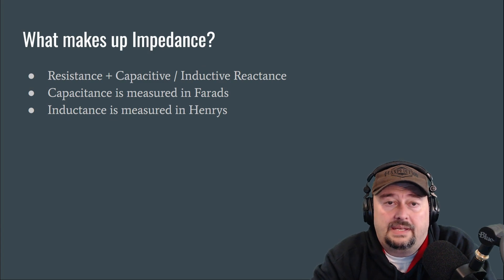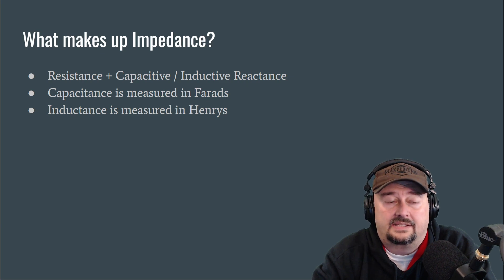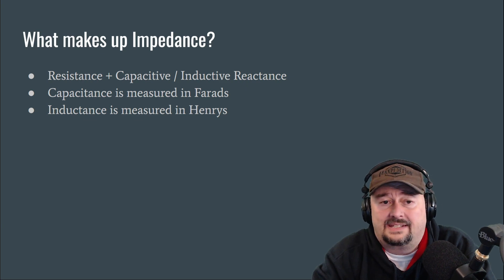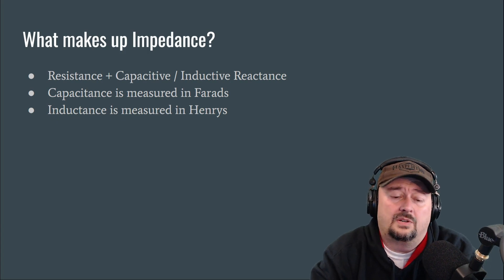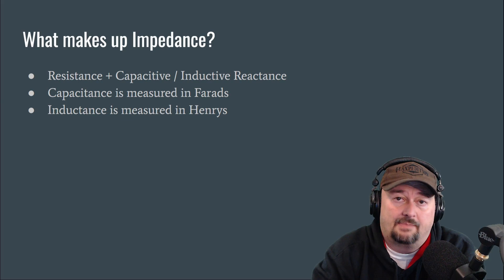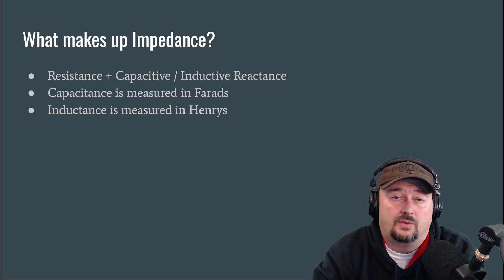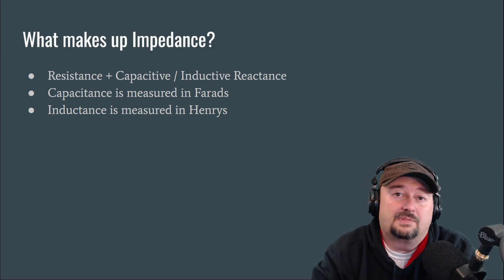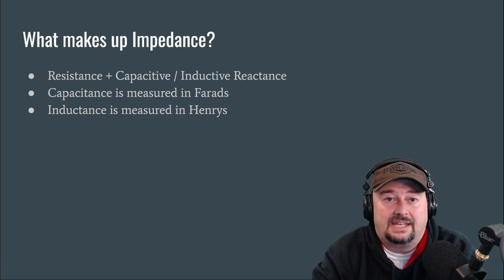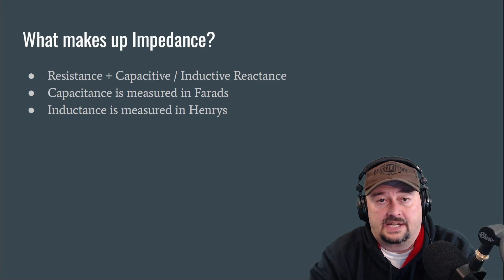Impedance is made up of resistance plus capacitive or inductive reactance. We typically measure capacitance in farads and inductance in Henrys. When you're adjusting a dipole and trimming the legs — shortening the antenna — you're actually adding capacitance to it. If you lengthen an antenna, you're adding inductance. You might think of it as just tuning or trimming, but what you're really doing is messing with the reactance at your desired frequency.